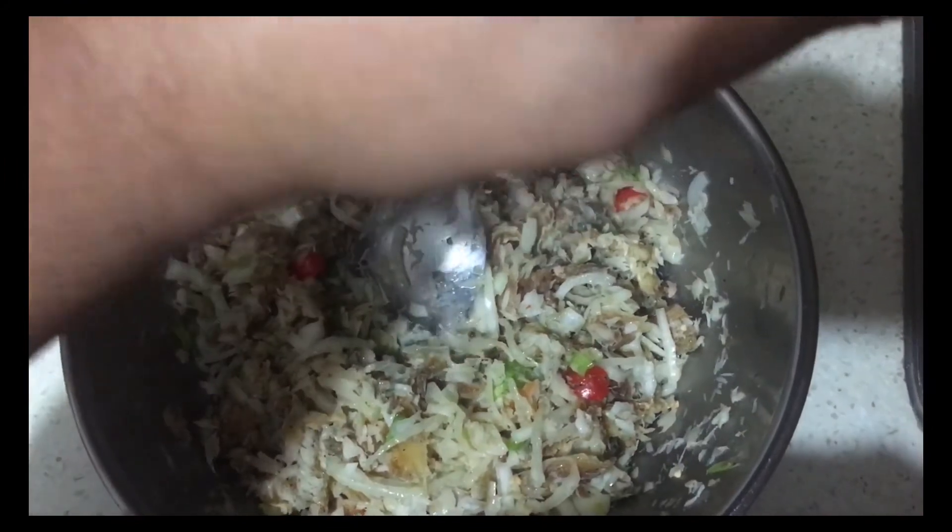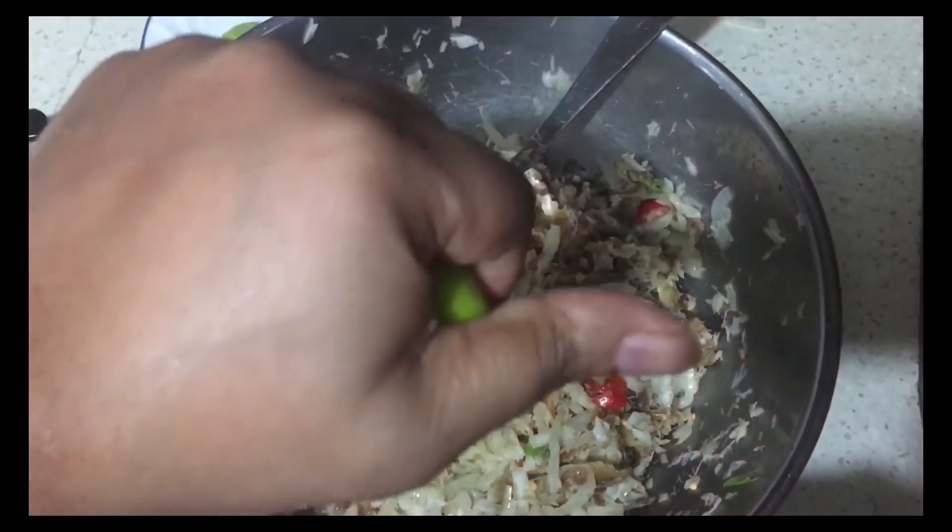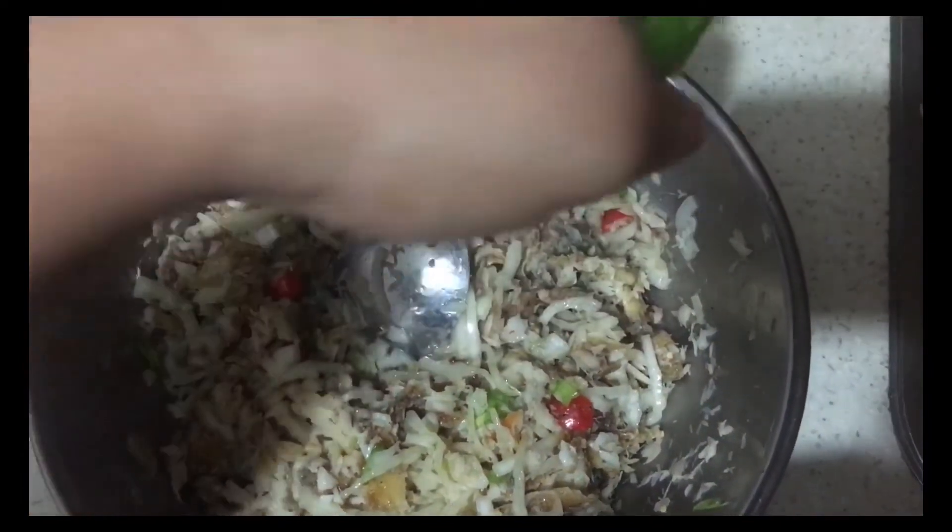I'm going to add a tablespoon or two of pepper sauce, depending on your taste. I'll mix this up and it's good to go.